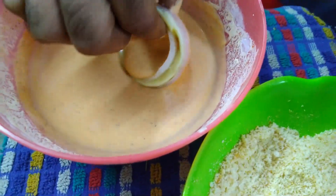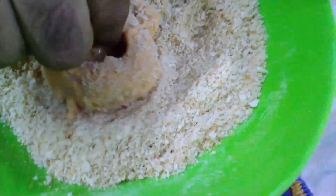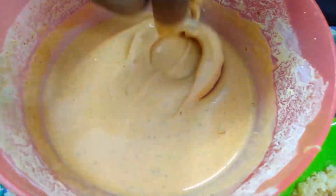Dip the onion rings in the batter and then coat them in bread crumbs, which are readily available or you can make it with bread. Coat each and every ring in a similar way.